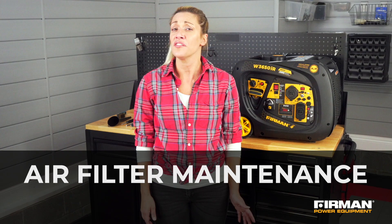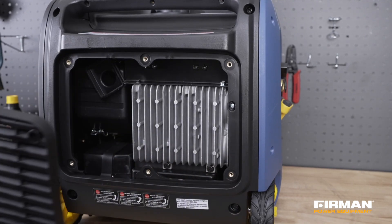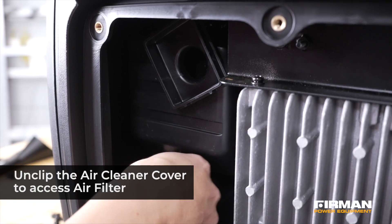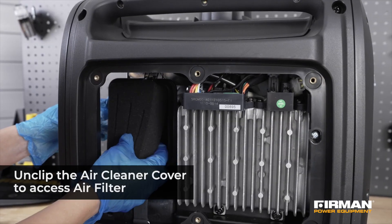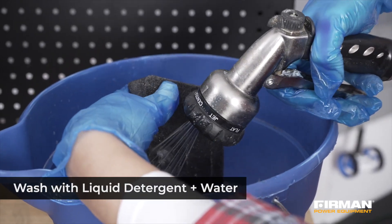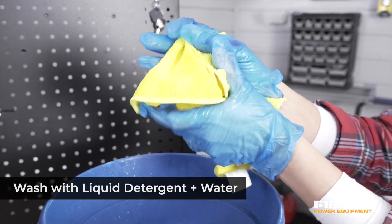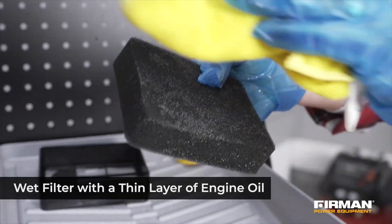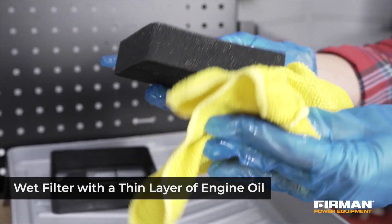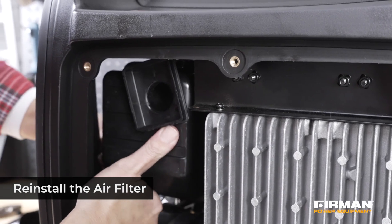It's also important to regularly check your generator's air filter, which should be cleaned after every 50 hours of use. Locate the air cleaner cover and the air filter plastic cover. Unclip the cover and carefully remove the foam air filter element. Wash the foam element with liquid detergent and water and squeeze dry in a clean cloth. Once dry, saturate the air filter with a thin layer of clean engine oil and squeeze in a clean cloth to remove excess oil. Then reinstall the filter — it is now clean and ready to use for another 50 hours.